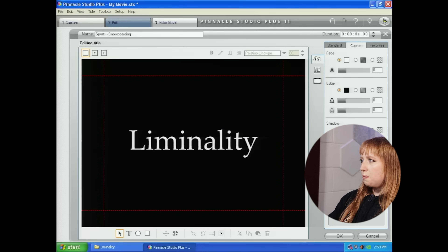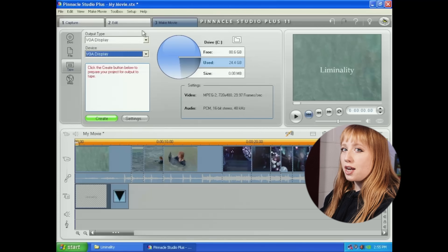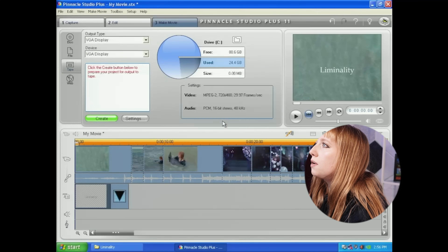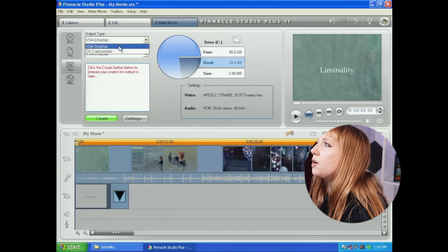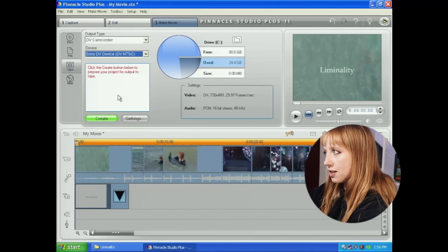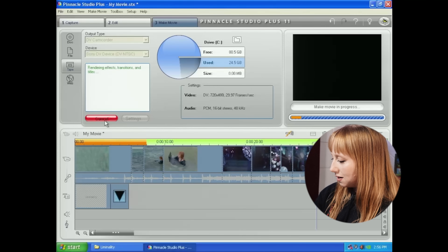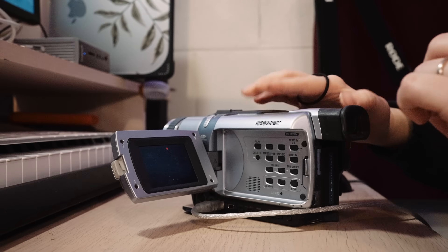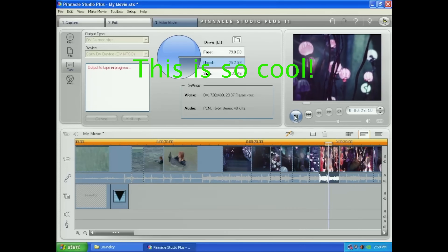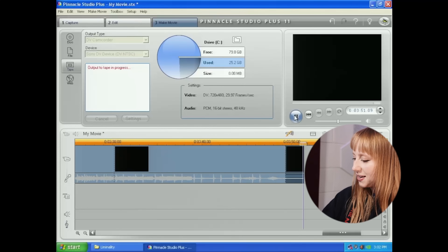Now we're going to click tape. Right now the output type only has VGA display listed because we do not have the camera plugged in, so let's plug in the camera. Once we turn it on, that should come up as another output type. There we go — now we have DV camcorder as an option. This is the moment of truth because it's only going to let me send this to the camera if the video is in the right file format. It looks like it's working — it's going to render. I'm going to press record. It worked! It's done recording.